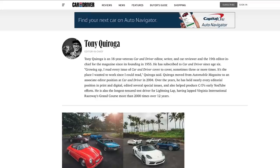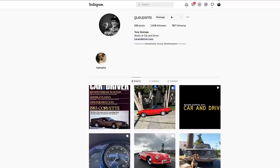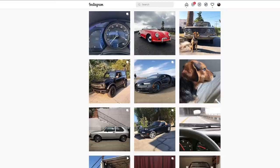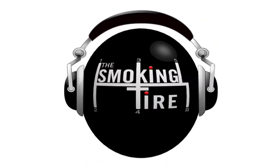On today's episode, our pal Tony Caroga is in studio. He has just been promoted — he is now the editor-in-chief of Car and Driver magazine. That is a business card I would one day like to have. We talk about the Lightning Lap, which is in this year's issue of Car and Driver, go through some of the results, talk about his favorite supercars and sports cars of the last few months, and discuss what it's like to test a Bugatti Chiron on the Hyundai Proving Grounds. Tony Caroga, editor-in-chief of Car and Driver, on the Smoking Tire Podcast.